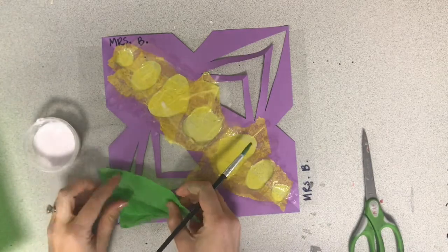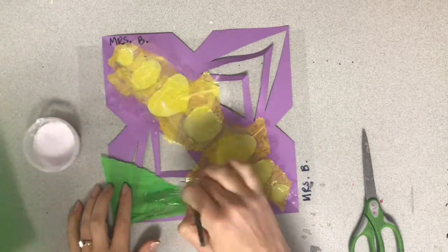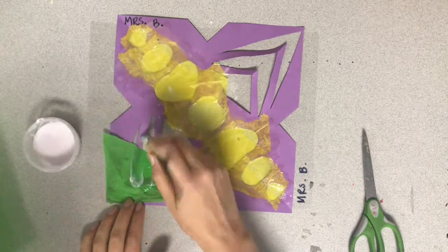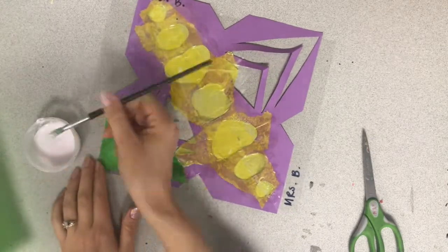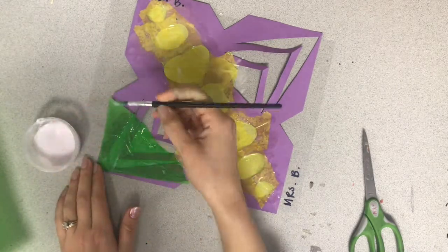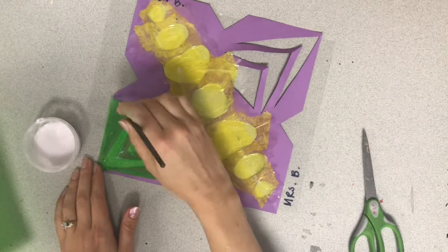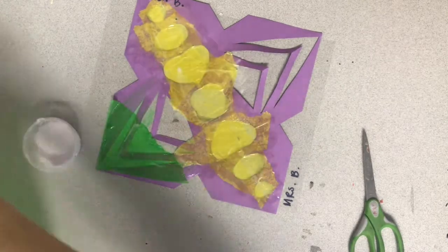For this project we can use multiple colors if you would like to. You can even layer colors of tissue paper on top of each other to see what new colors you can make. It's thin so you'll still be able to see through when you're finished.